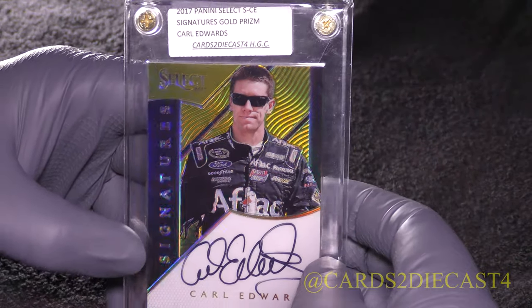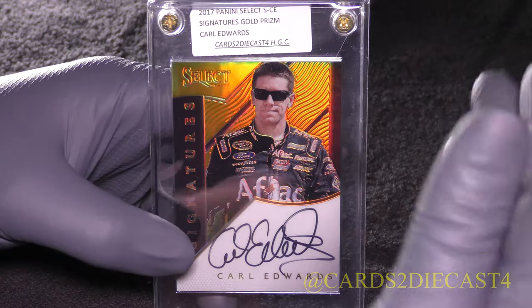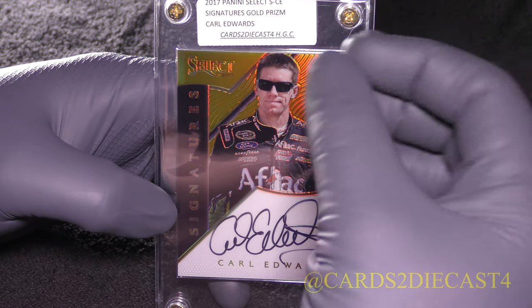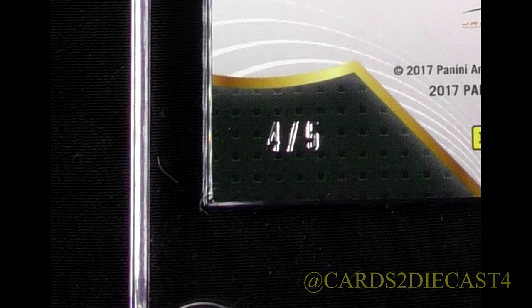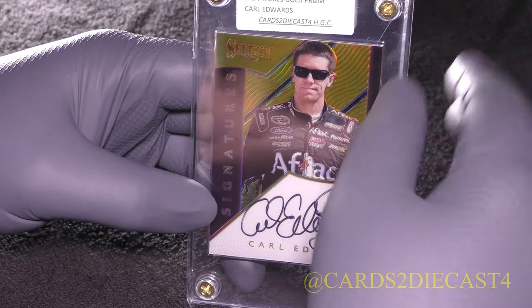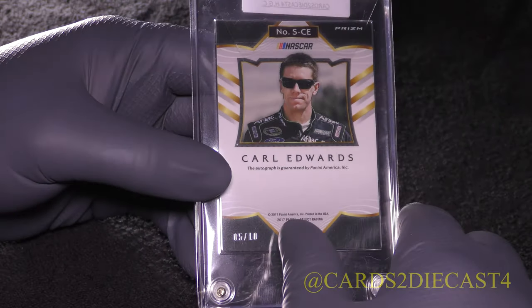Now we get to the good stuff — here is the gold version, numbered to 10. If you are collecting the entire gold set, you've got to get William Byron, but his is numbered only to 2, so it's going to be incredibly difficult. The same with the endorsement line — his gold endorsements are numbered only to 2. Elliot Sadler's gold autograph is numbered only to 5. I believe there's one other driver — Ryan Reed may not be short printed, his is numbered to 10. But Elliot Sadler is definitely only to 5, so you've got to have those two drivers or else building the full gold signature set is futile.